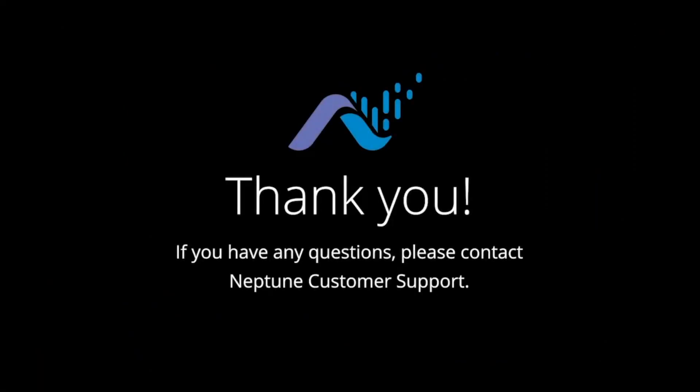Thank you for watching. If you have any questions, please contact your Neptune representative or Neptune customer support.